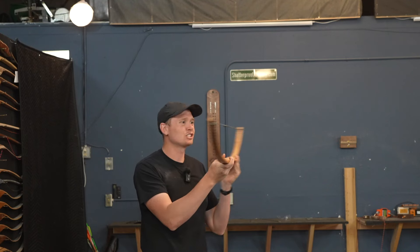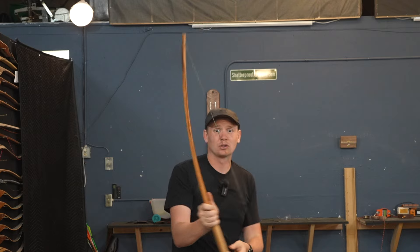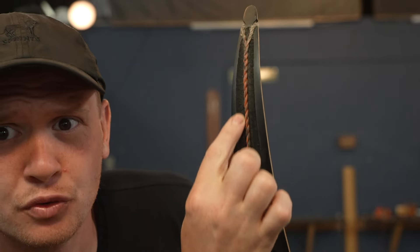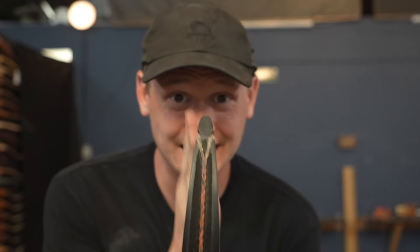But on this English-style longbow, it's not very practical because there's so much room here — the string never really hits the limb. On recurve bows, there's generally a groove cut into the fiberglass for the string to lay.